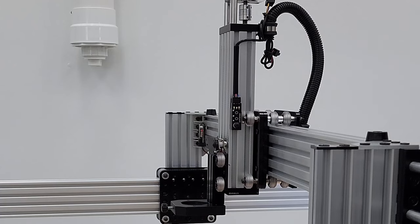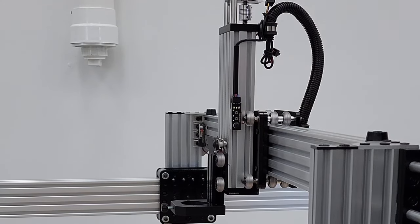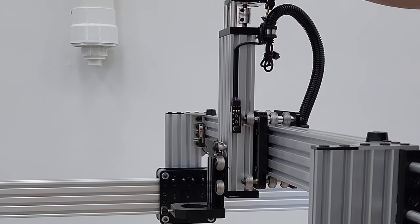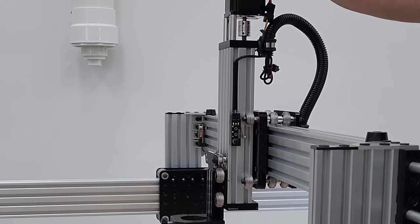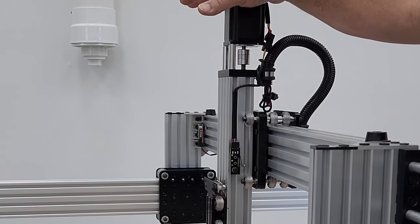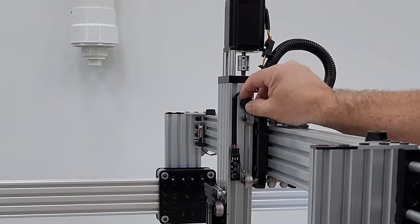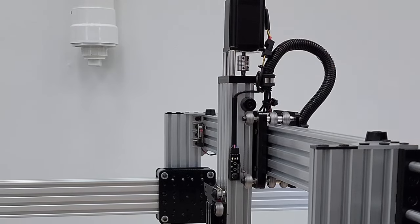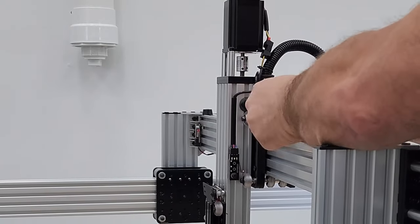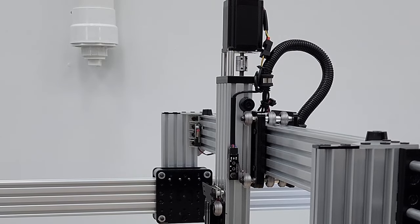For the Z-axis hard stop, bump it right up against the 90-degree joining plate and tighten in place. Jog the Z-axis down to find exactly where the hard stop needs to go — you want as much travel as possible without the switch hitting the other wheel. Position it there so the axis can't travel further. This protects the switch if it ever goes too far.